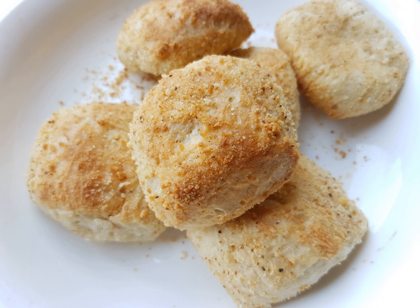Its taste and texture closely resemble those of the Puerto Rican bread pan de agua, baguette in France, and Mexican bolillos. Contrary to its name, pan de sal tastes slightly sweet rather than salty. Most bakeries bake pan de sal in the morning for breakfast consumption.